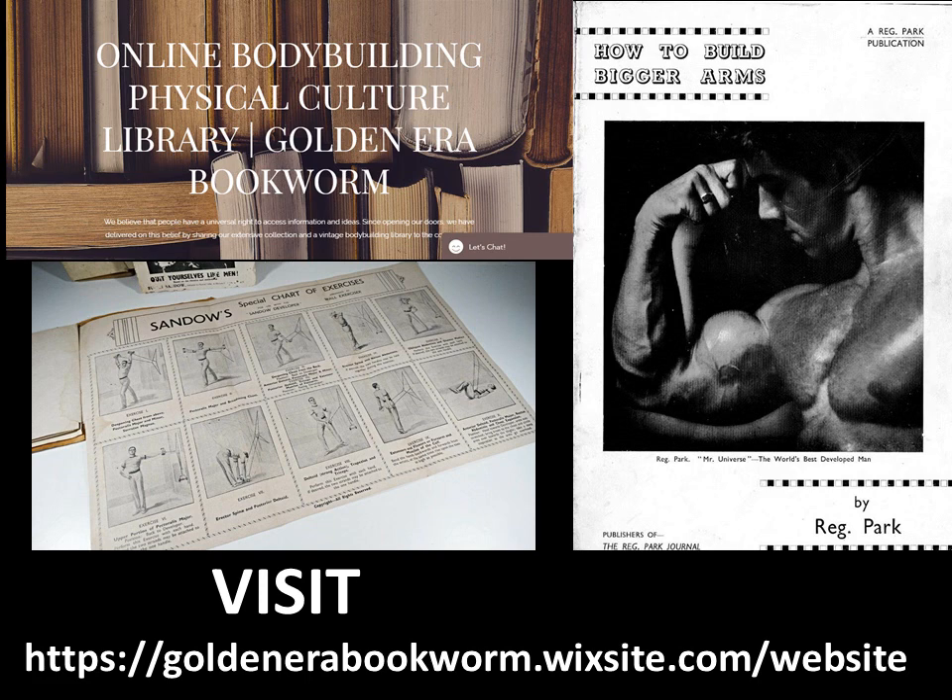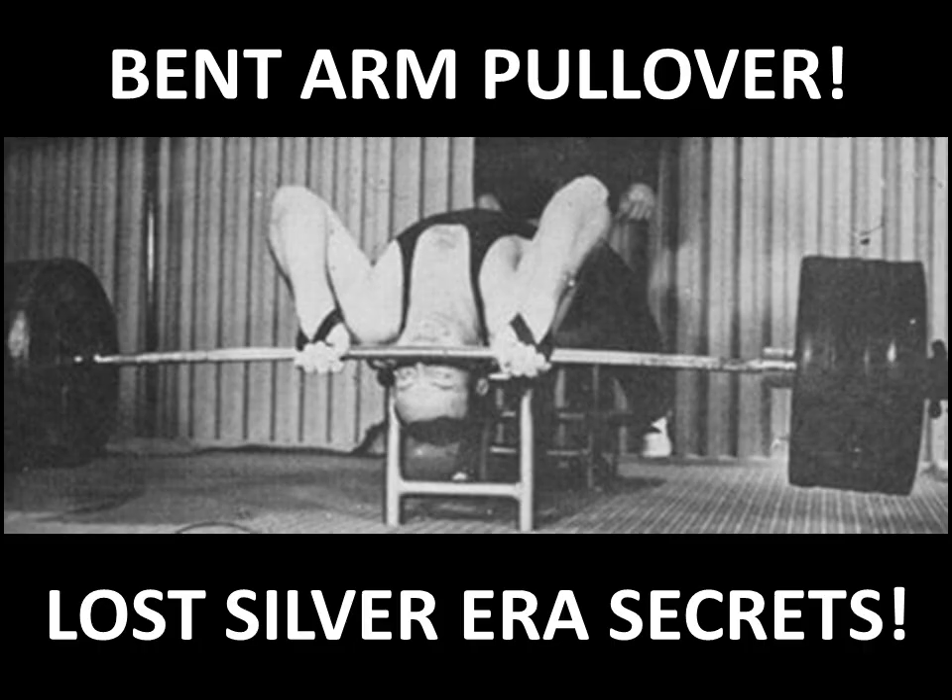Visit GoldenEraBookworm.Wixsite.com for courses from the Bronze and Silver era of bodybuilding. Hi everybody, GoldenEraBookworm here. Today I would like to focus on a long-lost Silver Era exercise known as the bent arm pullover.